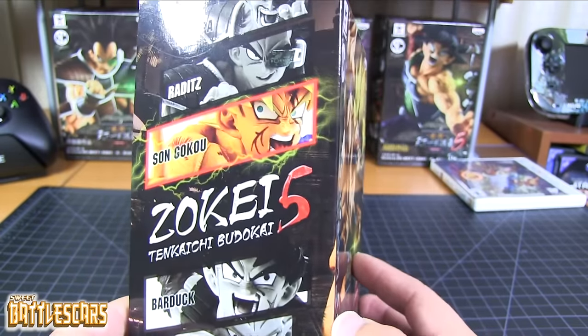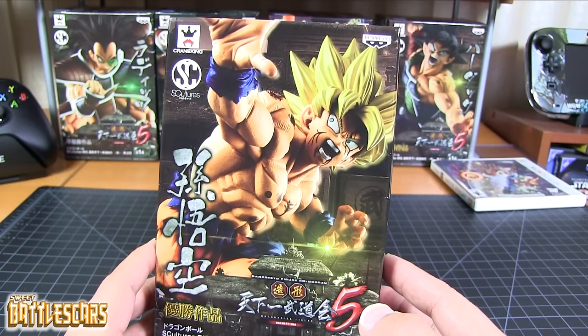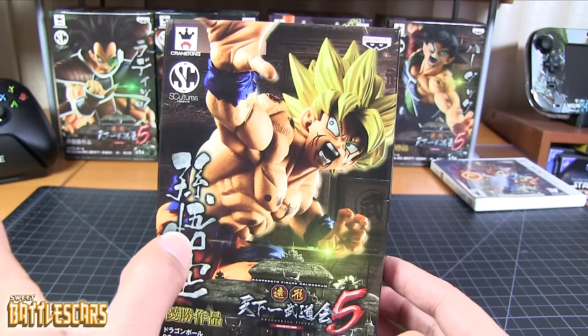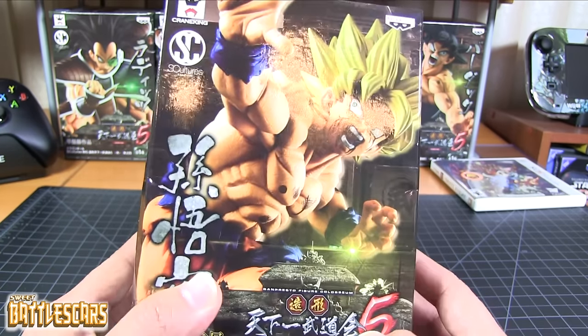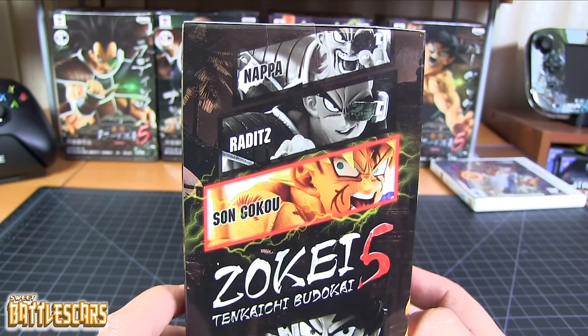These are really nice figures. If you guys have been following my channel, you know that I collect these whenever I can. Whenever I can get my hands on a figure by Banpresto, especially if it's Dragon Ball, I will go ahead and get it. So I got myself this set — well, not the entire set. These are the figures that this set has.